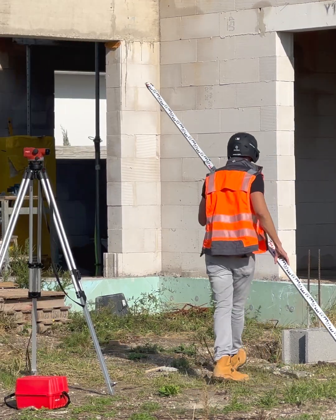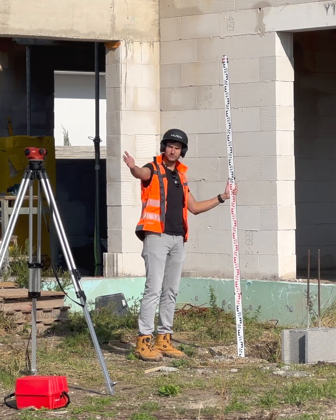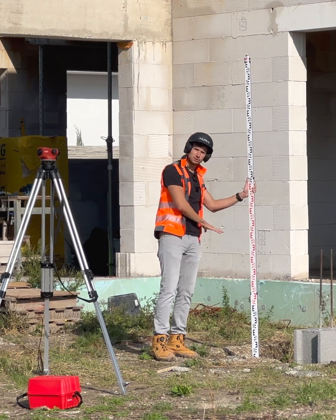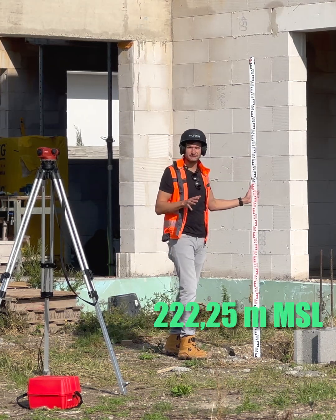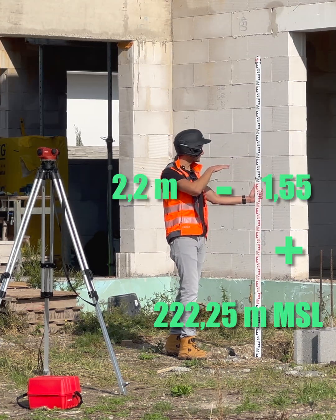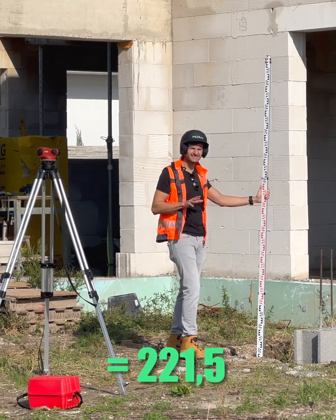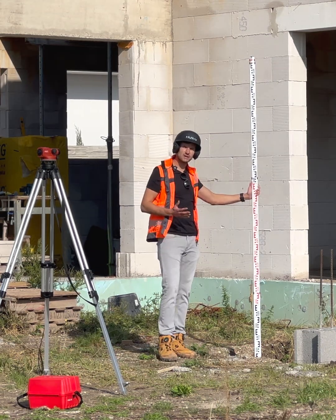Now, go down where you need to find out the depth of your excavation. Put the rod on the ground and again look through the device at the scale. Read a value — let's say 2.21. Now you can simply calculate the elevation of the bottom of the excavation. You have the reference level — in our case it was 222.25 meters above sea level — plus 1.55 minus 2.21, which gives you 221.59 meters above sea level. You pair it with your excavation plans and you know how much to dig or fill.